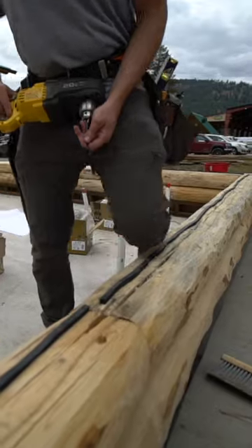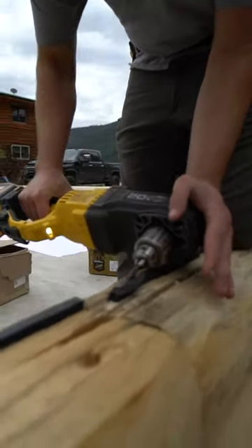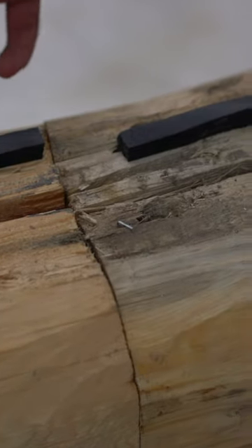For splices, we'll do kind of the same thing as corners. We'll come in as flat as possible and try to minimize twisting. Sometimes we like to twist and roll a little bit. So you can see this log rolled a little bit this way.